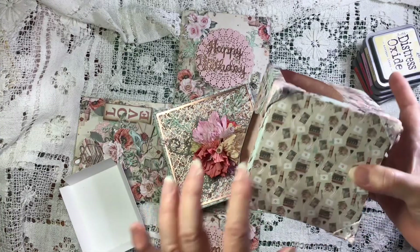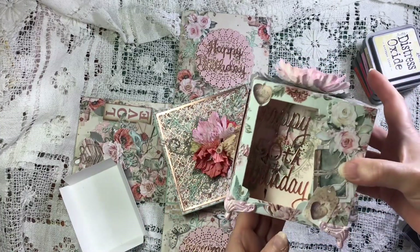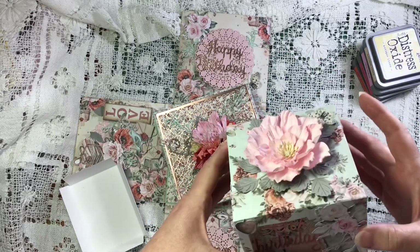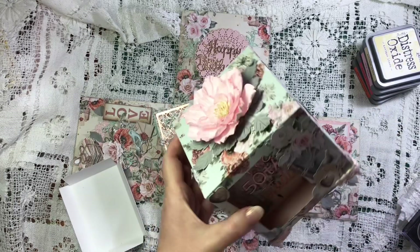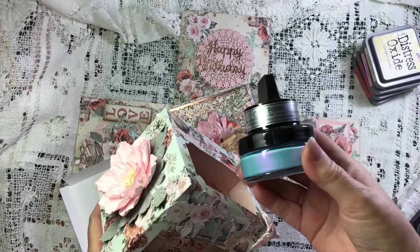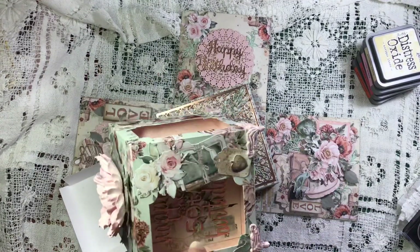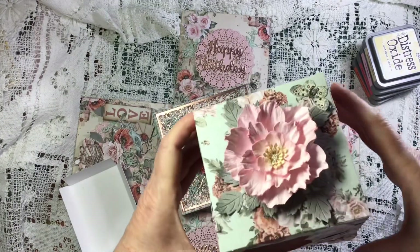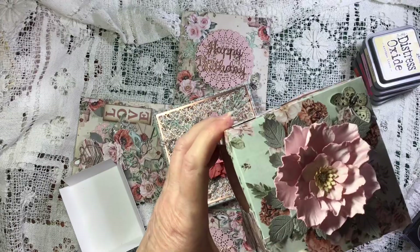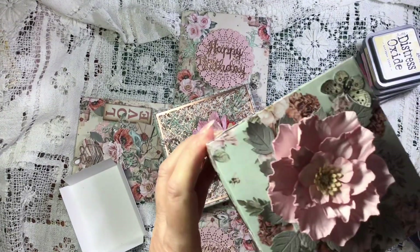I added some metal feet that were a bronzy color, so I've just gessoed them and put some opal polish on it - not the blue, the pink one. But I don't have it here at the moment, it's at my other desk. And another flower on top that you can maybe see in there.